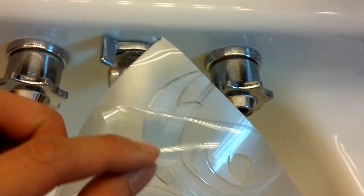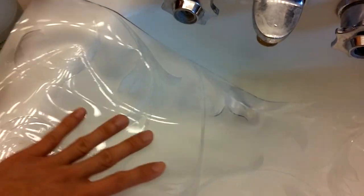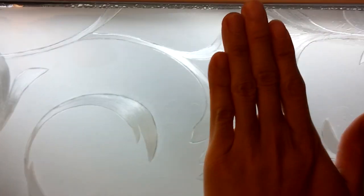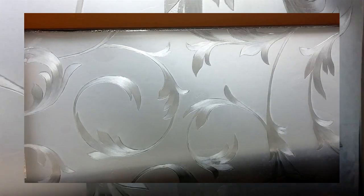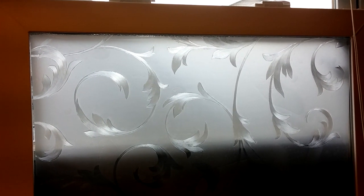Now, peel off the clear backing on the sheet. Note that there's no adhesive on the film — it's simply a decal, and will stick with electrostatic cling. Place the film on the glass smooth side down, and press out any air bubbles. Now you'll have a frosted glass that you can't clearly see through, but it still allows light to enter the room.